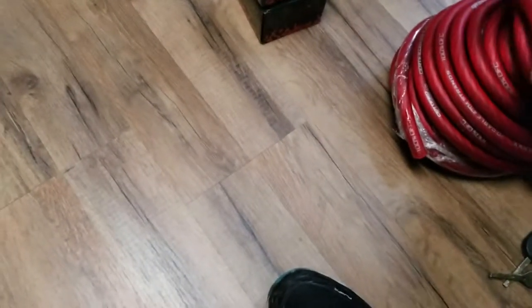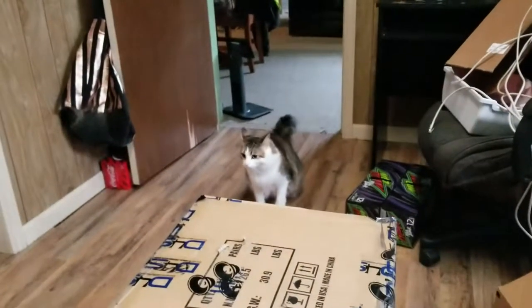There's 50 feet of OFC wire, zero gauge. And of course my cat's going to freak out because he literally loves boxes. There's quite a few things in here — I think there's some amplifiers, or speakers anyway.